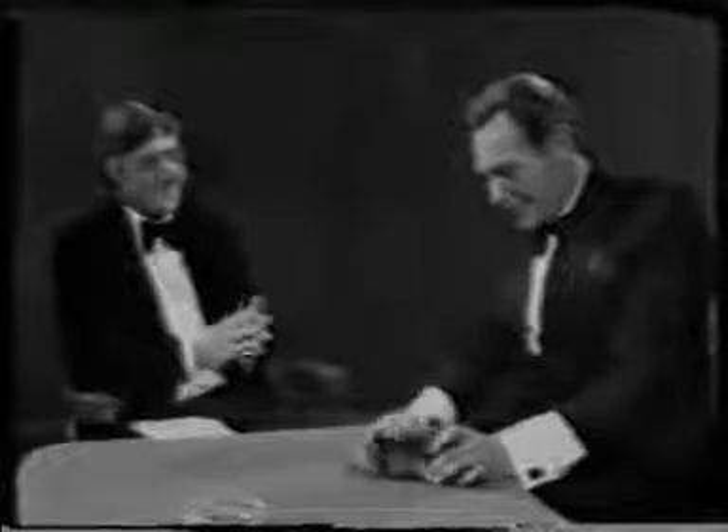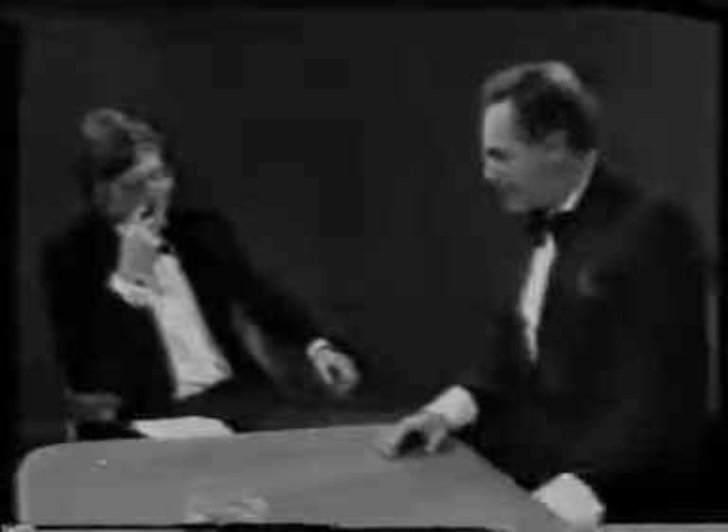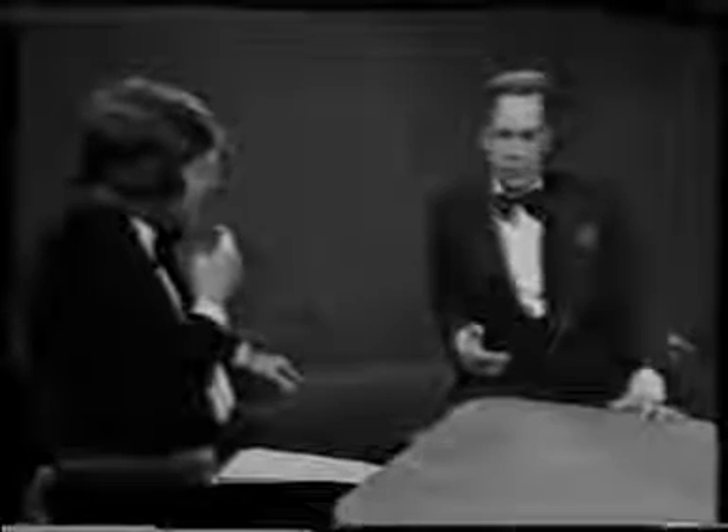Why don't you come and spend Christmas and entertain my children? I will, definitely. Could you show me how to do a trick? Oh, no, definitely not. That's what one hears about magicians — you would not show anybody? Well, not really, because you couldn't do it anyway.